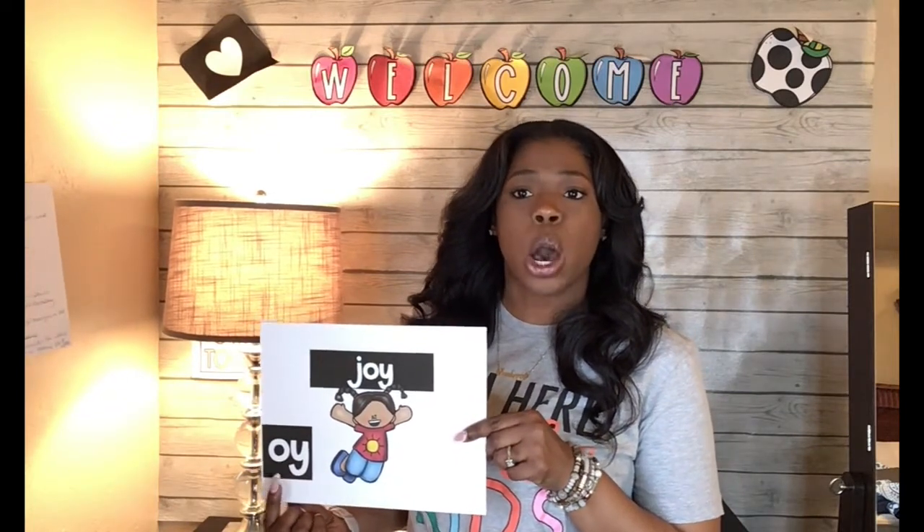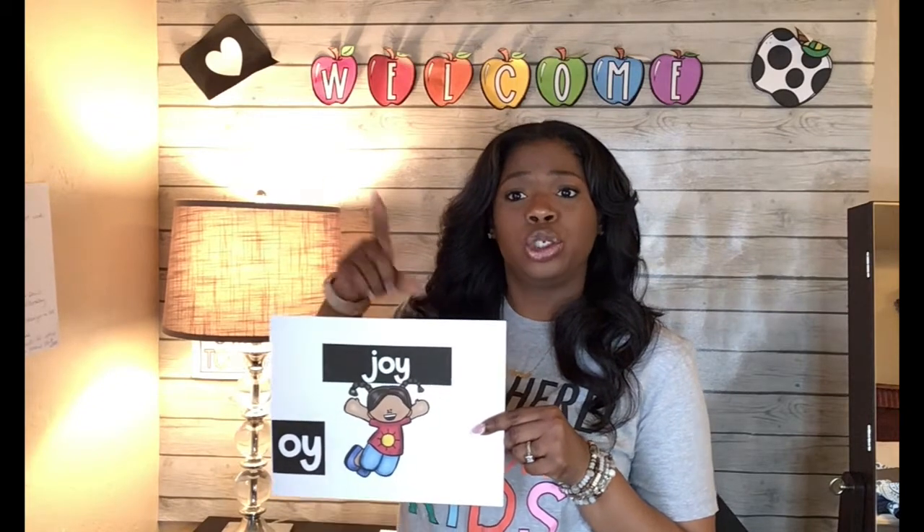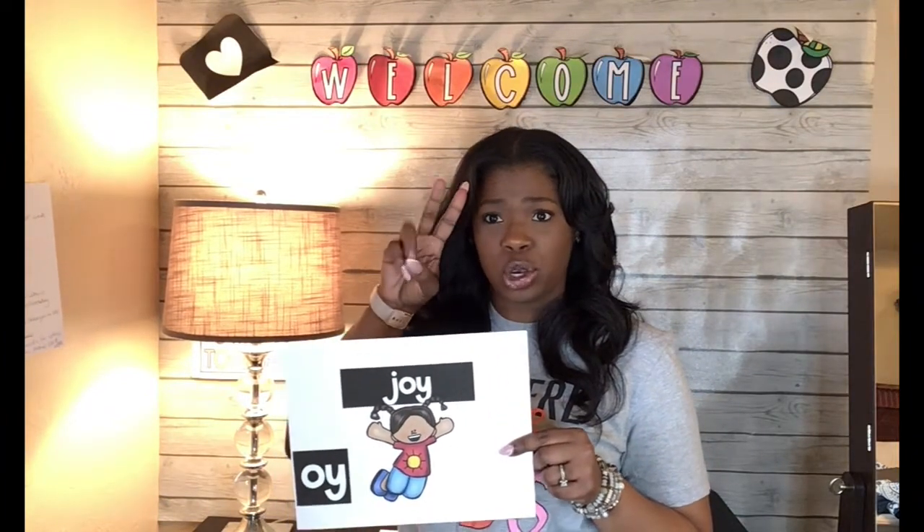The first diphthong we're working on today is O-Y. O-Y, joy, oi. You say it: O-Y, joy, oi. Look at that girl — she is jumping for joy. Let me see you jump for joy. I'm going to count to three. Ready? One, two, three. Woo-hoo! Good job.